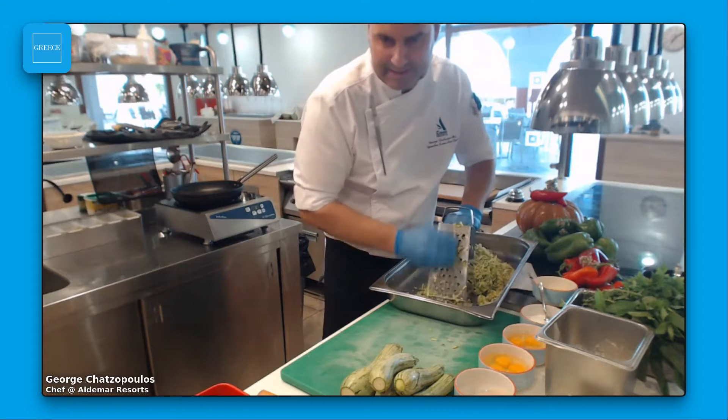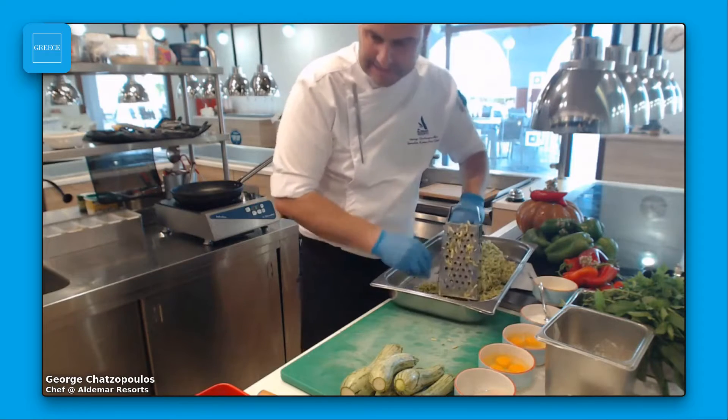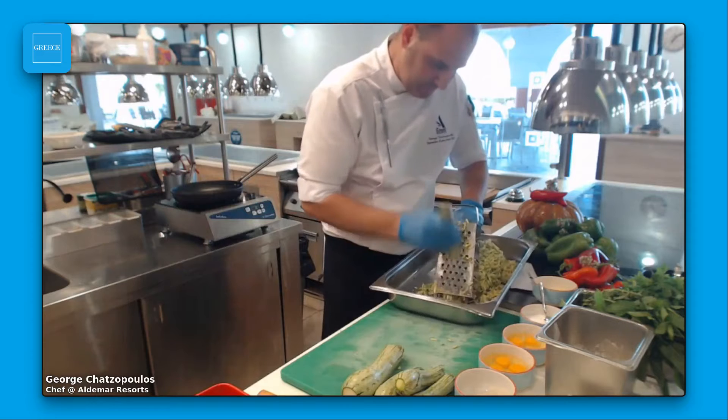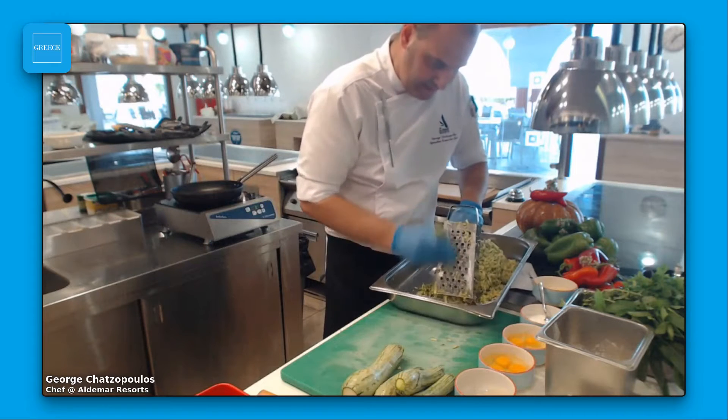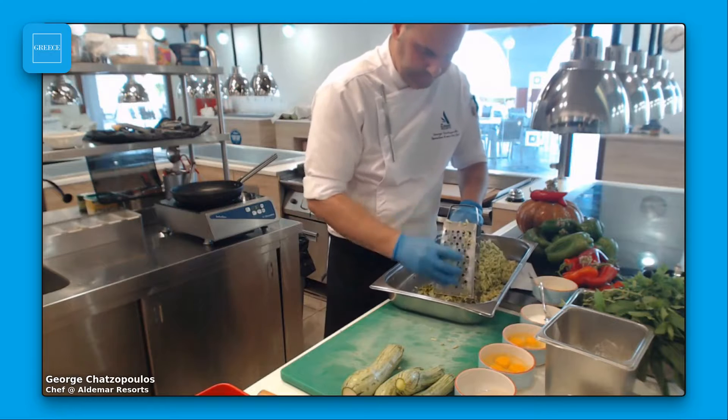If you have a machine, of course it's better and very easy to grate the zucchini. But I decided to make the whole recipe traditionally for you, to show you it's very, very easy and quick to prepare.